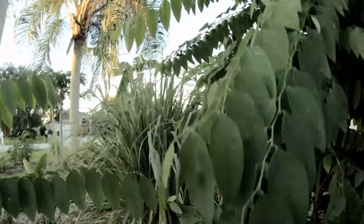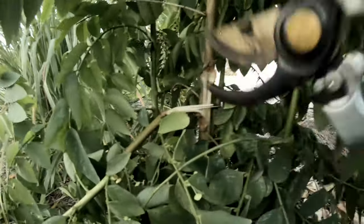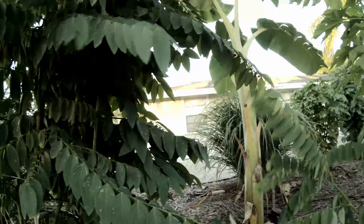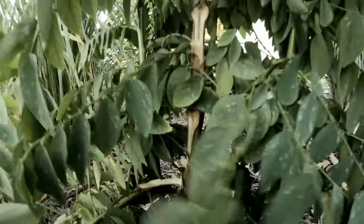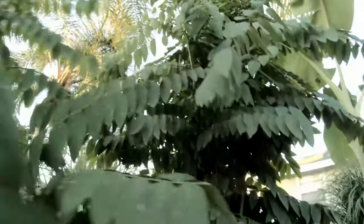So what we're going to do is trim off what fell down. There we go. Two branches broke off — here's another one. This is a big one. I'll try to make it stand straight.